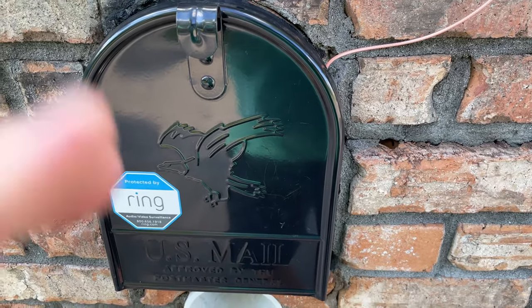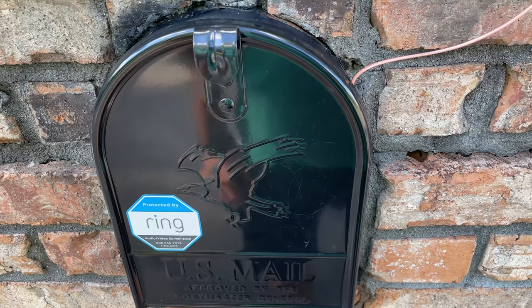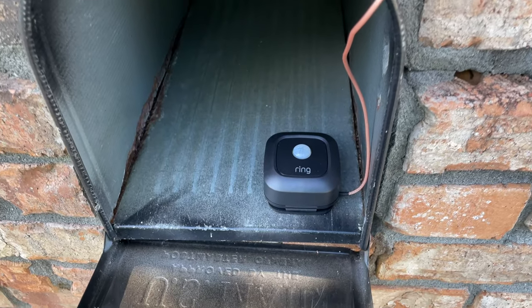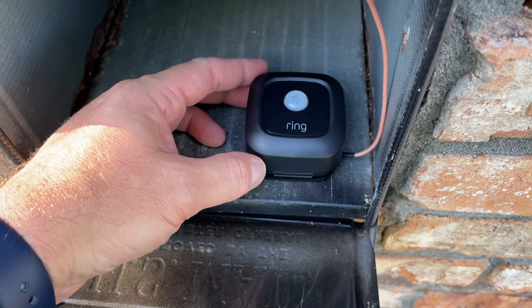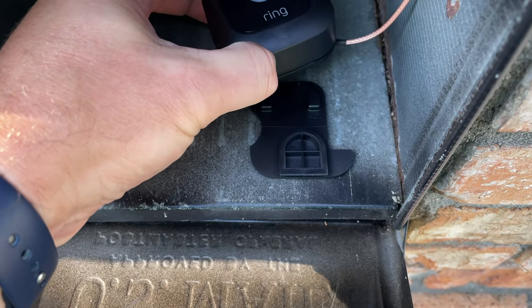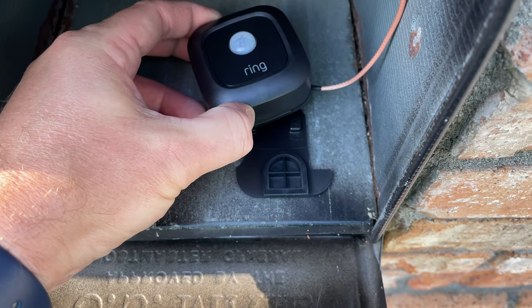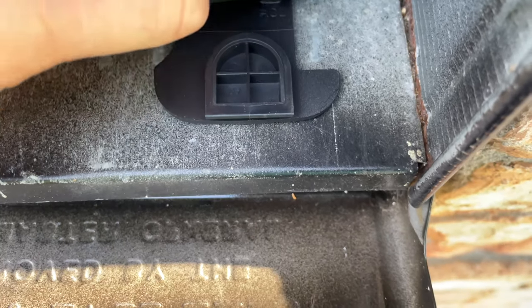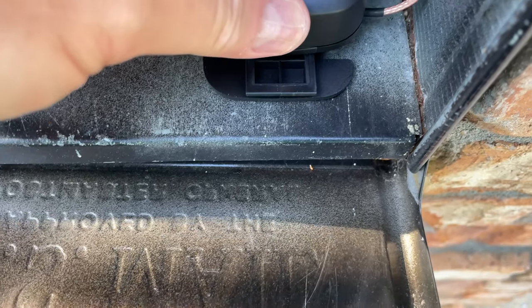This is my Ring mailbox sensor installed and this is how I did it. I've got a metal mailbox — I put the little sticker that came with it on the mailbox. Inside, I've got the sensor on its base, and you can slide it off if you need to replace the triple-A batteries in the future.